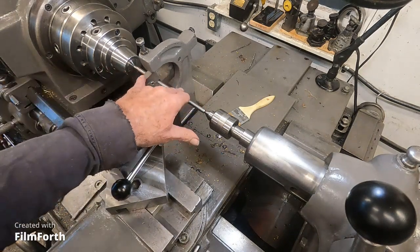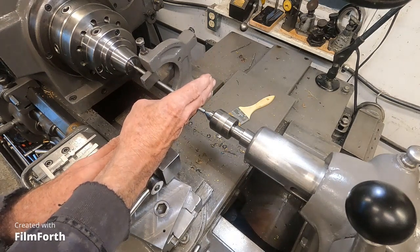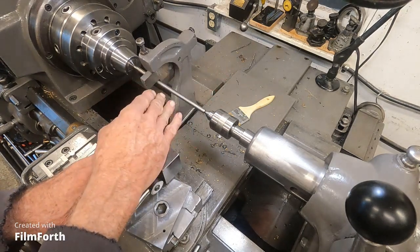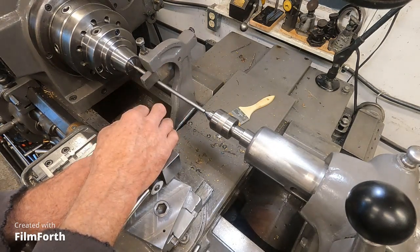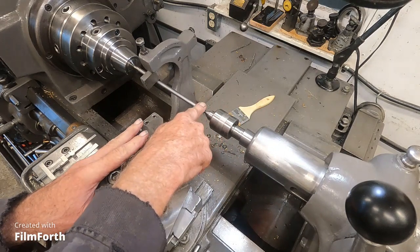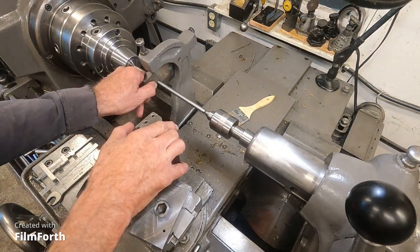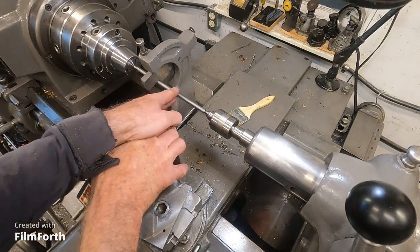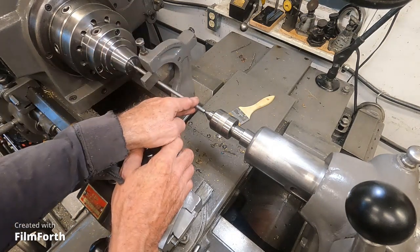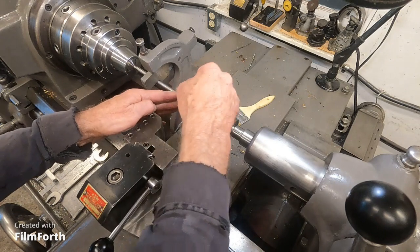This would be for lighter cuts, finished cuts — easy cuts; you're not going to be hogging any metal. The follow rest normally on this machine and on Monarchs would sit in the middle. If you're going to turn the length of a rough piece of hot rolled steel, you'd want to first make a cut, then get the support finger on the cut you made, then continue. After that you could put it ahead of the cut if you want — it just depends. If the material's rough, you want to start it and then get the follow rest behind, then cut ahead, and then the follow rest is well supported. It's sort of like centerless grinding.